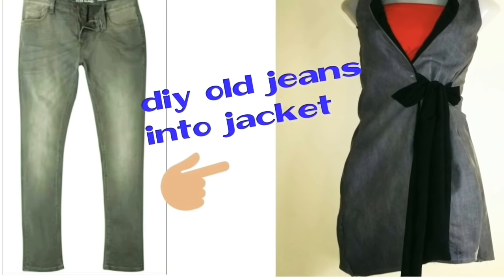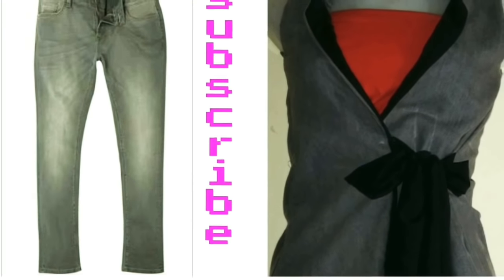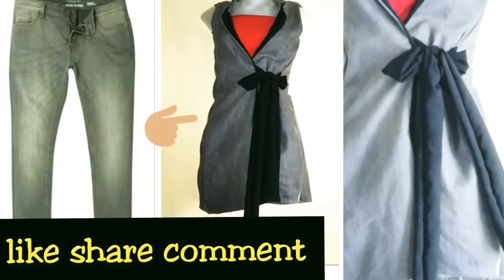Hello friends, welcome back to my channel. Today I will share with you how you can create a beautiful jacket with your old jeans.